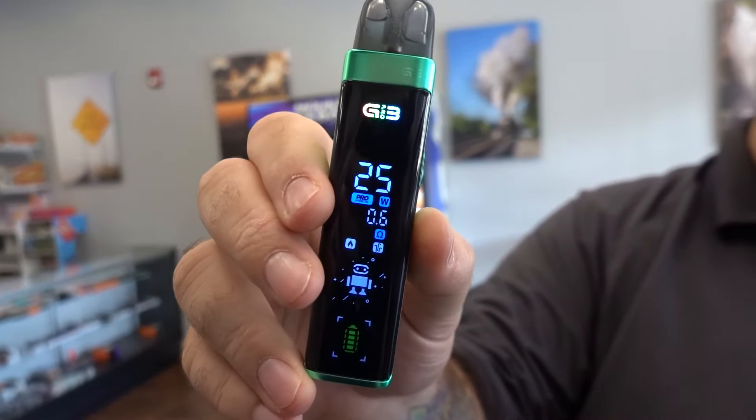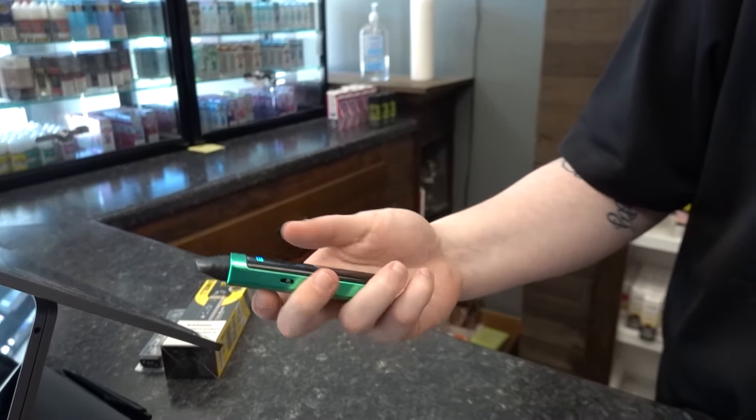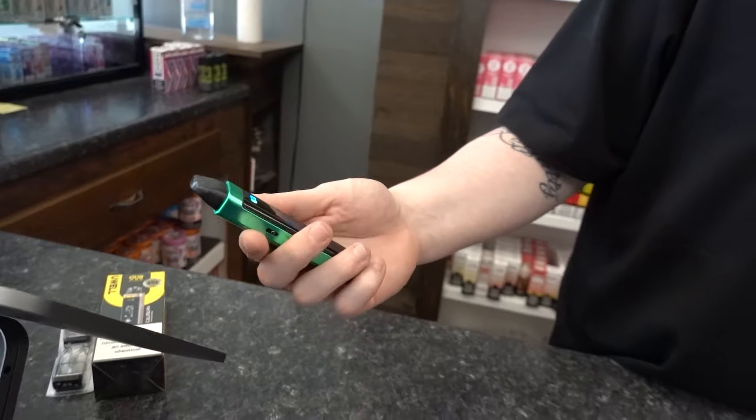I like that it has button fire or auto fire. It's nice, dude. I want you to try it, tell me what you think. Right off, the weight's there. You definitely feel like you have something quality. I like where they put the button — I picked it up and it fell right on your thumb. I like it. The screen, like you said, is very, very readable. Very clean.